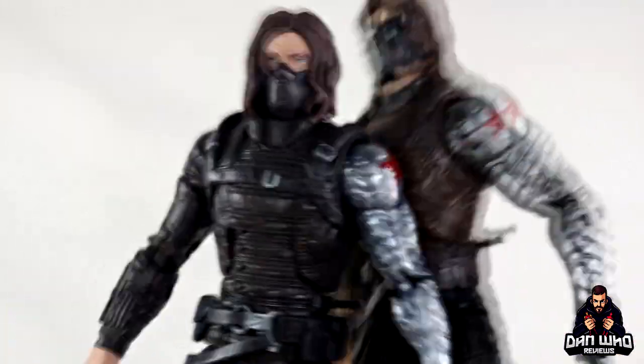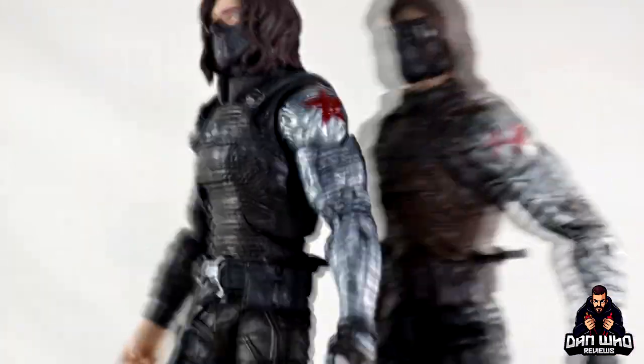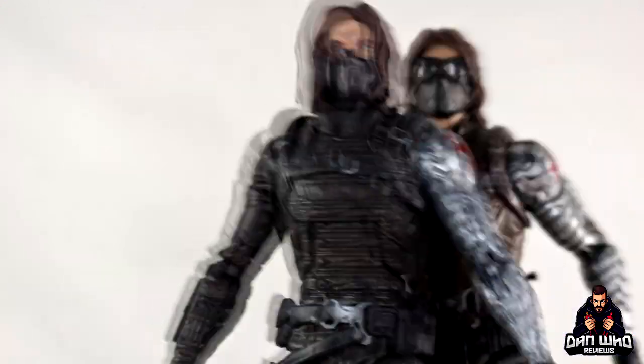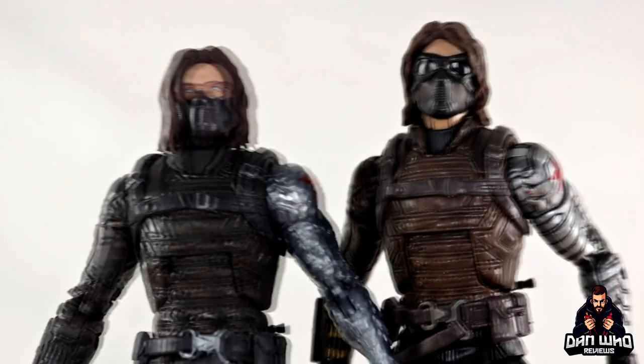So straight up, not looking at the heads — just looking at the figure — anyone who already had the 2014 version knows what they're getting with this one body-wise: just deco upgrades. But it's all about those new heads, so let's check them out.